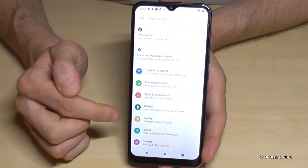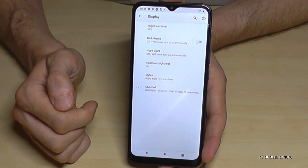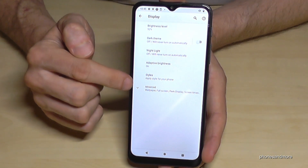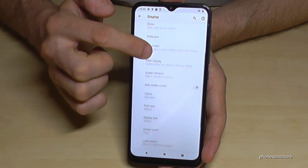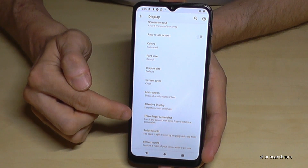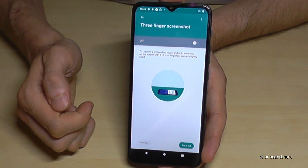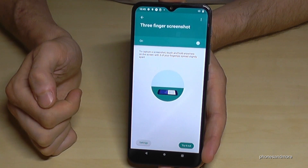In settings, scroll down and go to the Display option. Then open the Advanced section and scroll down to the option called Three Finger Screenshot — enable it here first.